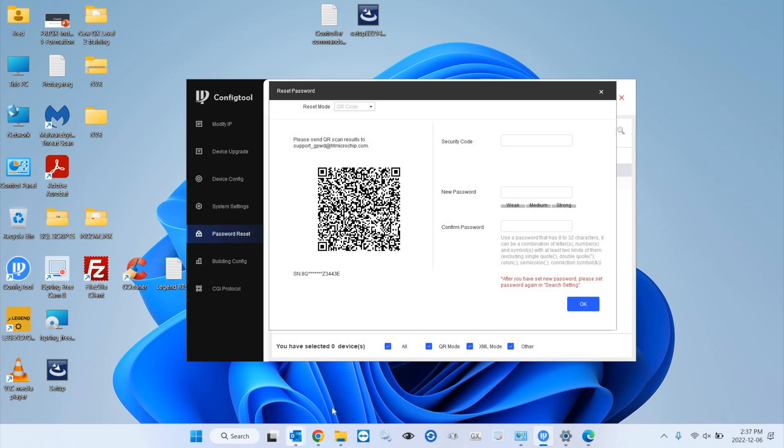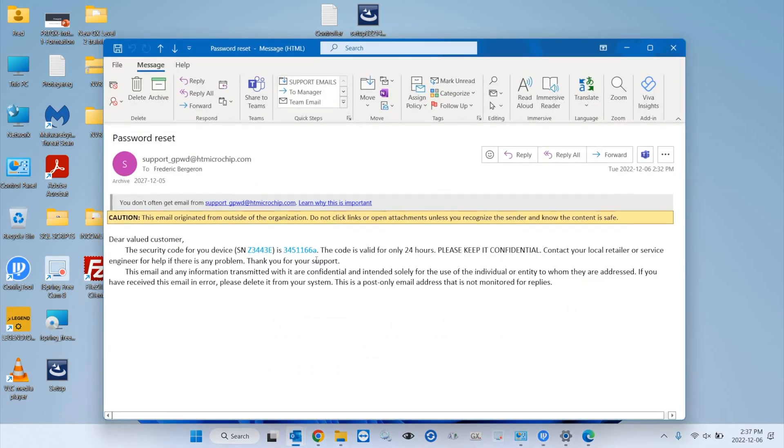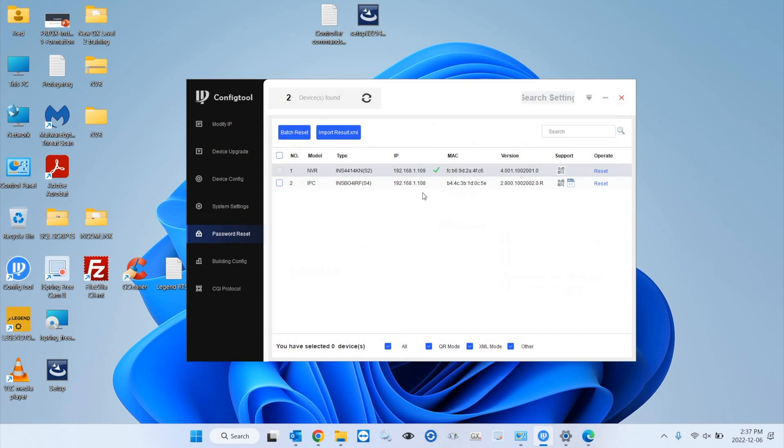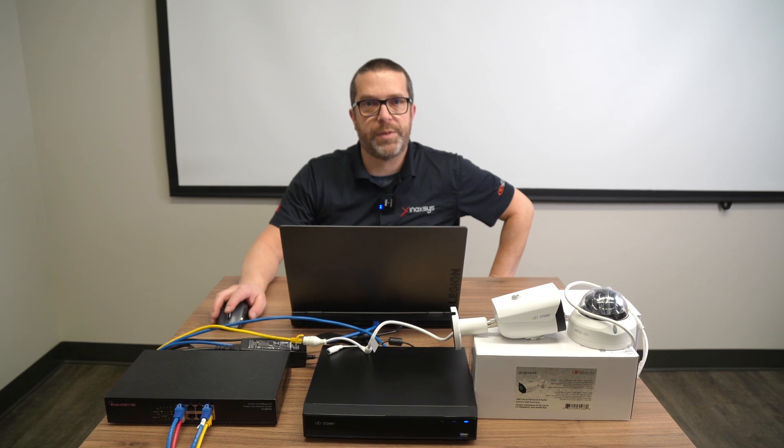Once you get the email from the website, there's a reset code in it. You're going to copy the reset code, enter it in the field, and then enter the new password that you want to use for this device — in this case, the NVR. When you click OK and see the green check mark, the password reset has been applied.